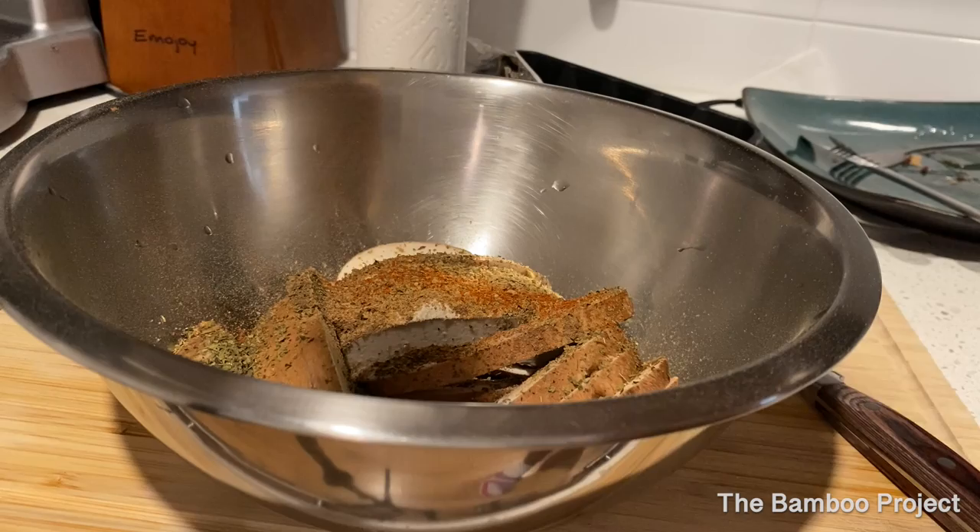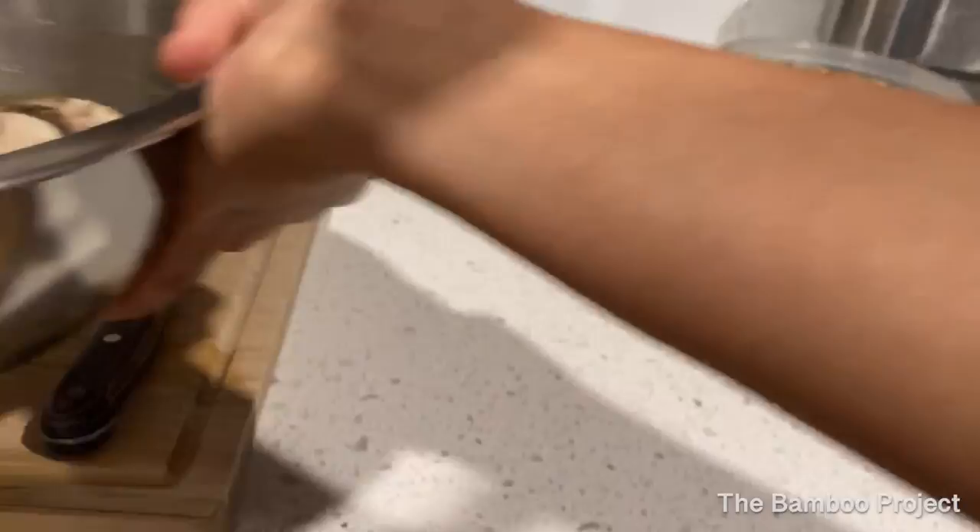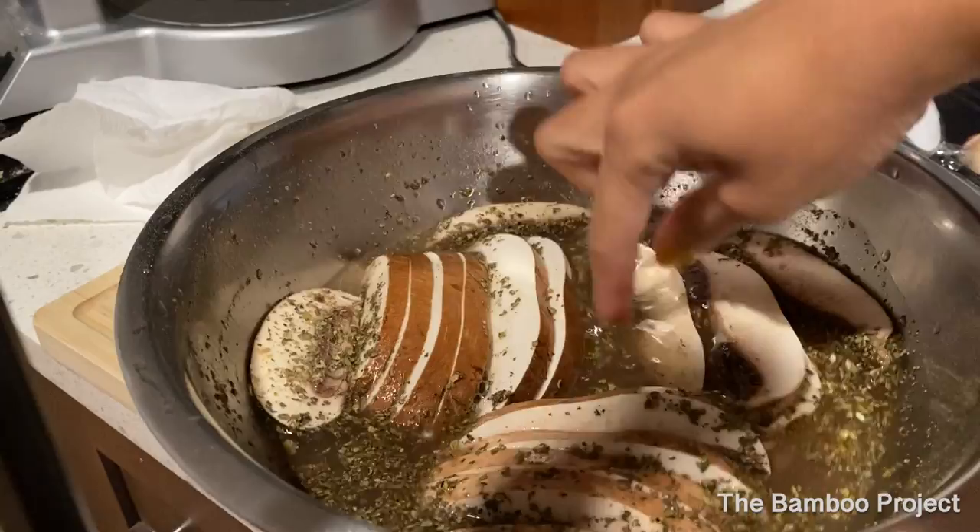What you want to do is take your mushrooms and add some cold water to it until they're all covered, just like so. Some mushrooms are floating around in here. You want to let this sit for an hour — the least you could let it sit is for half an hour.